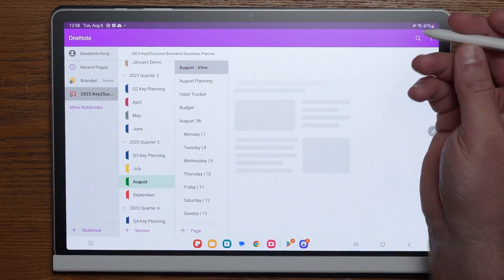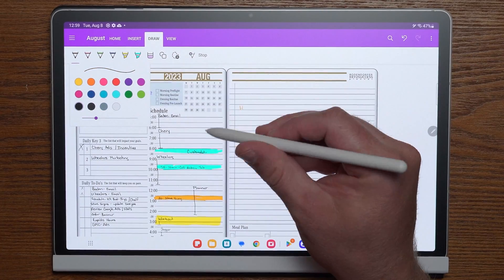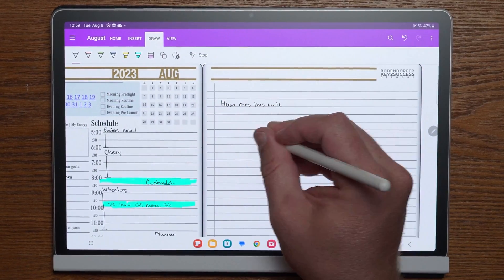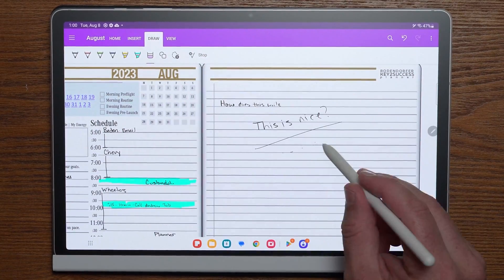Samsung just released a new line of products, and today we're going to talk about one of those products: the Tab S9. It comes in three different sizes that you can use for digital planning, note-taking, productivity, email, browsing the internet, and media consumption as well as game playing. Today we're going to show you how this device can be used for productivity apps, especially in the field of note-taking and journaling.